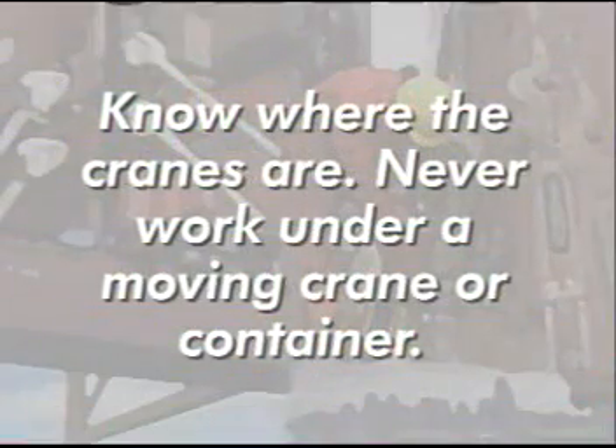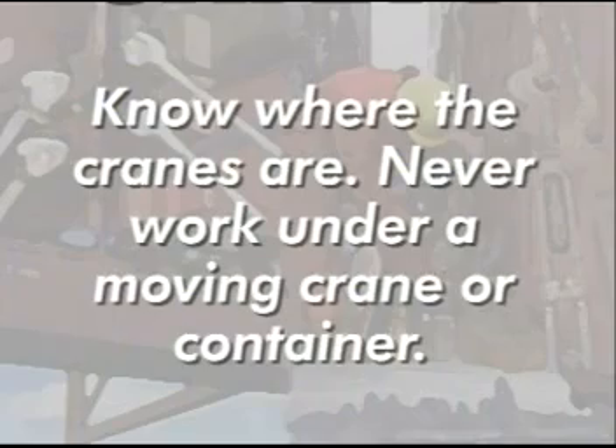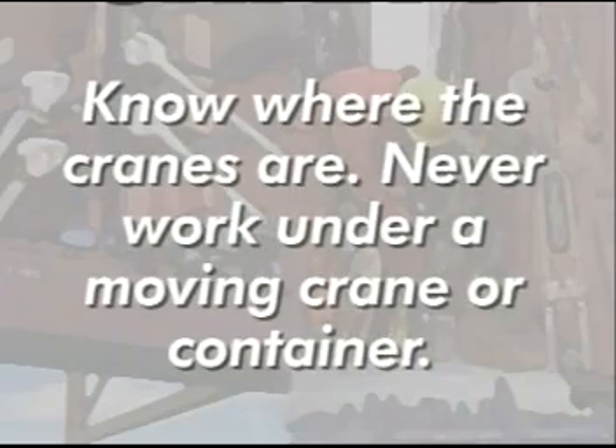Think safety first. Know where the cranes are at all times. Never work or stand under a moving crane or container. Check with your foreman about required safety margins while working around active loading and cranes.